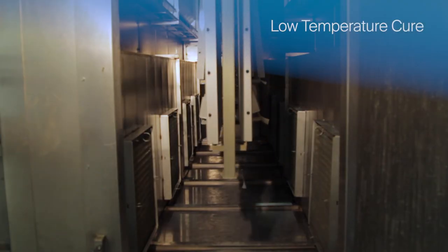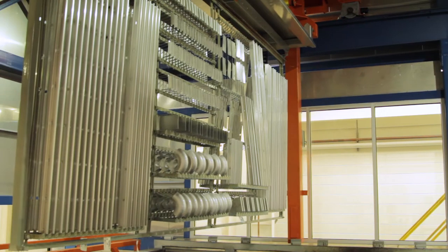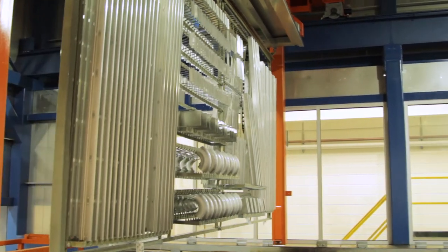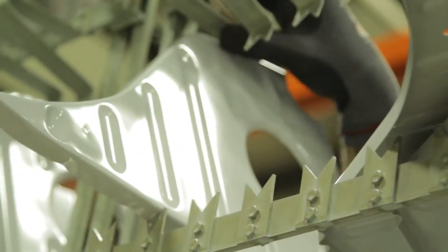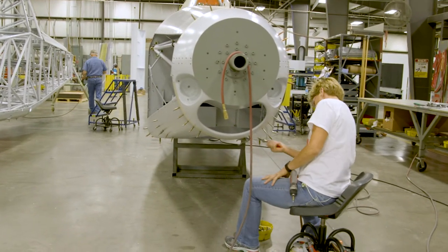Due to thermal curing, the wait time to handle a fully cured part is significantly shorter than for spray-applied parts. Racks of parts that would take multiple days or a week to do can be completed in a day. You can handle most of it within a couple minutes, and it can go be installed on the airplane immediately.